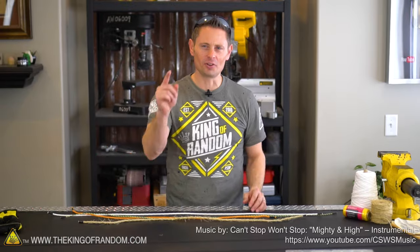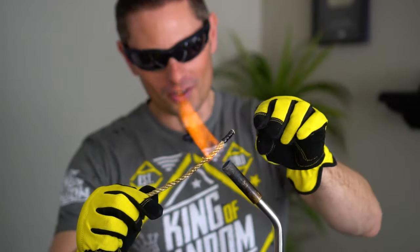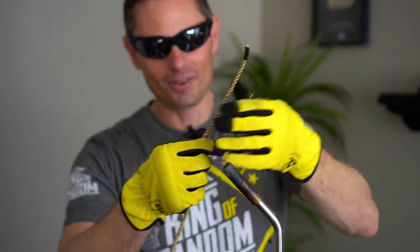Thanks for joining me for this project today. I'll be looking for you in the next one. Rope like this — I feel like we should go build a pirate ship, a nice big wooden ship.